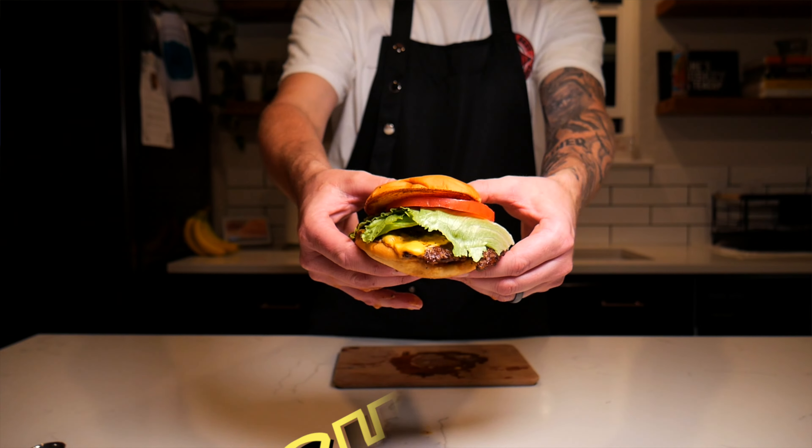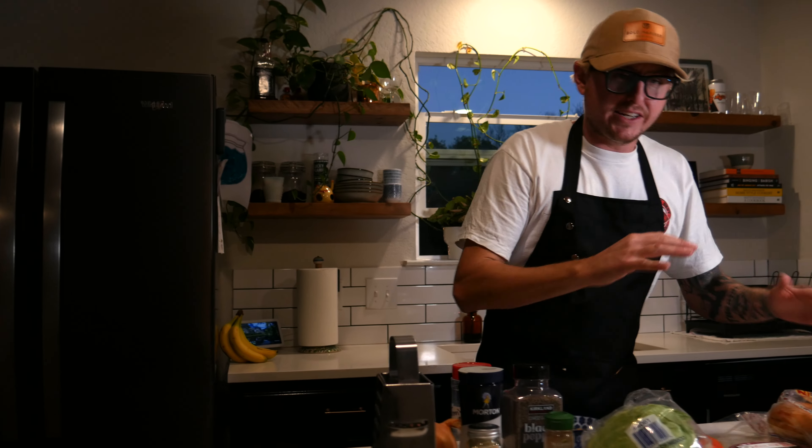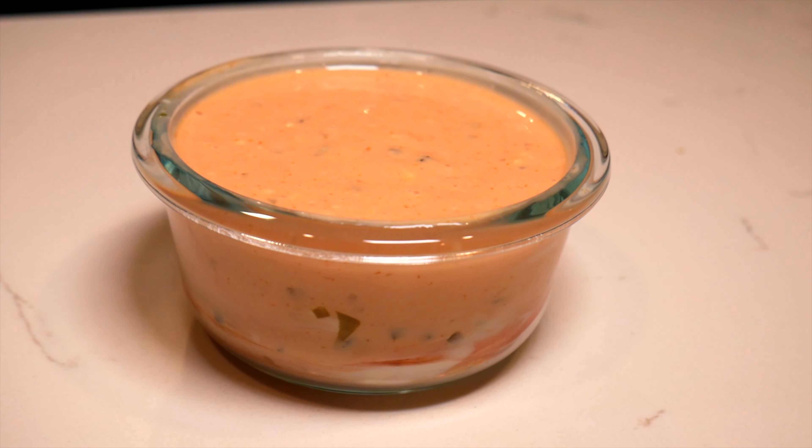All right, today on the channel we're going to be doing something a little bit differently. We're going to be making smash burgers. I got inspired over the weekend. I'm going to break down everything — all the measurements and ingredients are going to be right down below in the description. Follow along, and then I'm going to show you some good sexy shots, close-ups on the food. Let's get going.